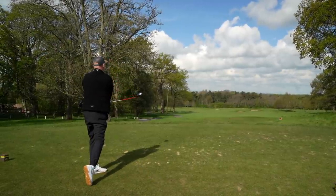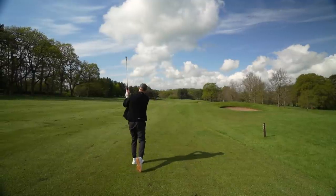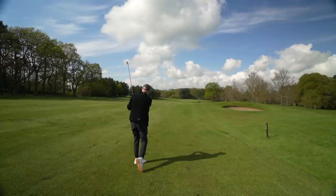That's not a bad start to the day. And the control in terms of ball flight and spin from iron shots again is simply sublime.